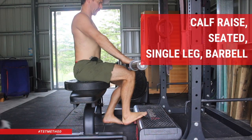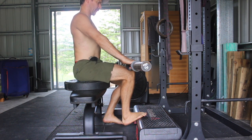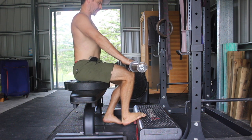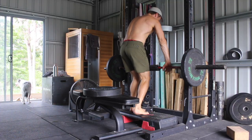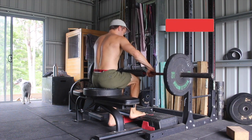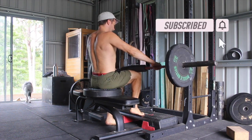Another variation I like to use is the seated barbell calf raise. If you don't have access to a seated calf raise machine, we can set this up with an elevated surface to sit on and an elevated surface for the foot. We can load this with a barbell, which allows us to increase the weight quite heavily. Remember, the calves are quite a strong muscle — they carry our body weight every day, so they should be able to work with quite heavy weights.